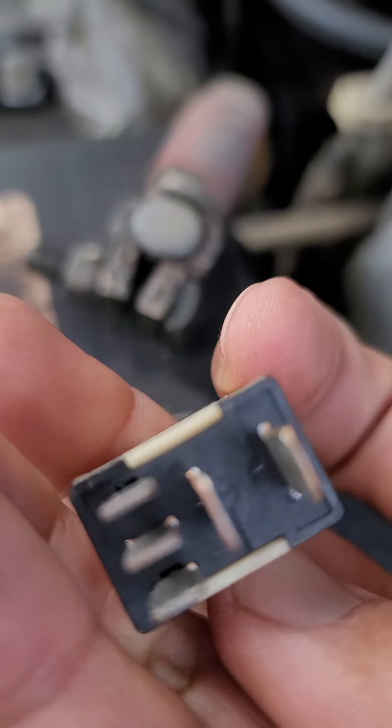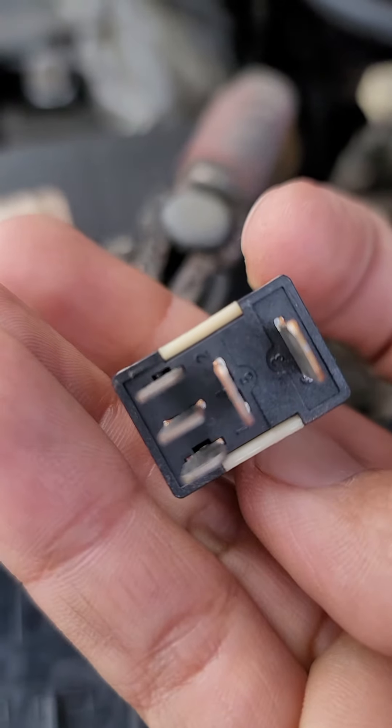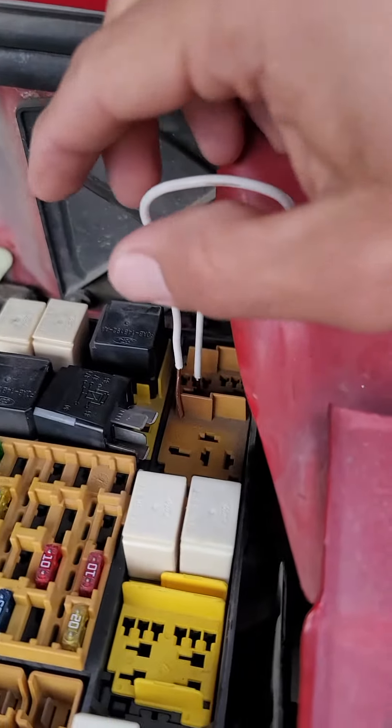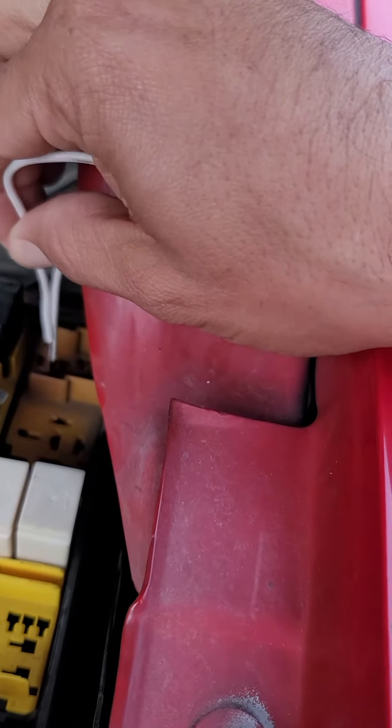You would ask, how do I get those pins five and three? You look at the bottom of this right there — it shows five and three. Then just using a simple electrical cable, get them connected, and as you can see...